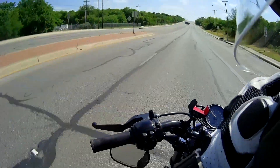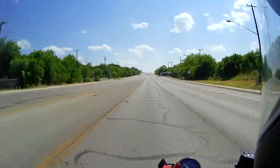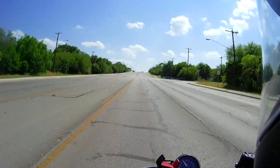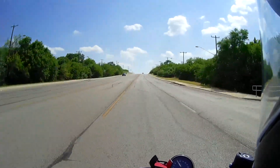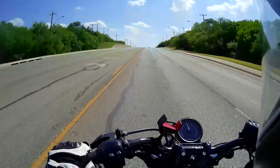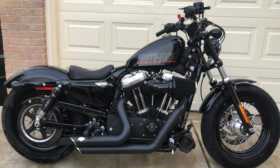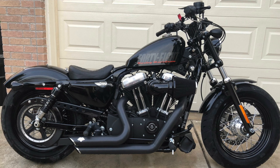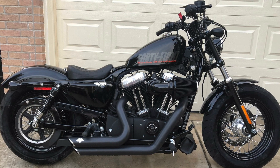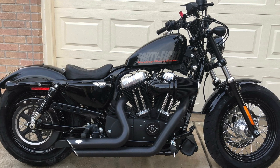Welcome everybody, welcome back. Today I just want to do a quick video on the unveiling of my new modification to my bike. As you all know, I have a Sportster 48 — you're looking at a picture of the bike as of yesterday. In my last video I was washing the bike and getting it ready to replace the fuel tank.